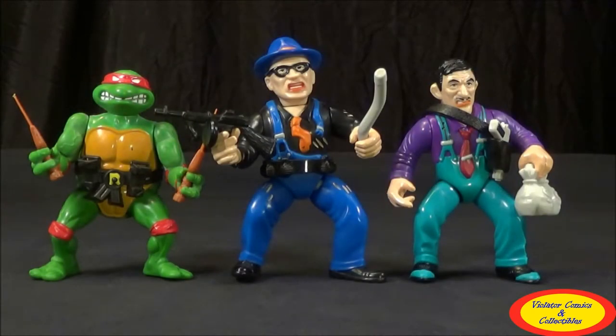Here we have Itchy next to Big Boy from the Dick Tracy toy line, as well as Raphael from the Ninja Turtles toy line. Obviously these toys were made by the same manufacturer, Playmates Toys. The Dick Tracy ones came out in 1990, and the Ninja Turtles ones came out in 1988, and they were definitely banking off that style — trying to keep that same look with the overemphasized size. You can even see the way the legs are bent — they were definitely going for that same style.